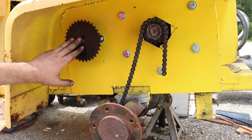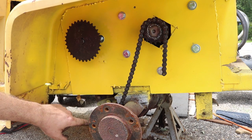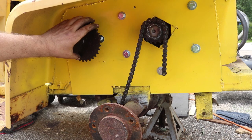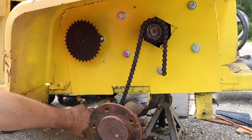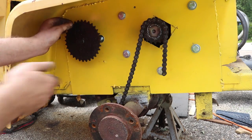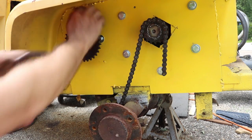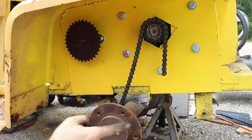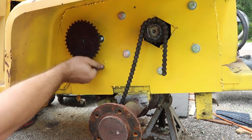On the other end of the jack shaft I have the chain connected down to the transmission. I've got it in gear, so if I turn this sprocket we should be able to see the parking brake disc spin and the wheel hub itself should also spin. And good to note: the wheel is going in the correct direction — forward.